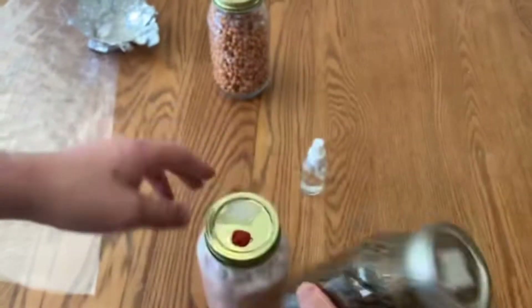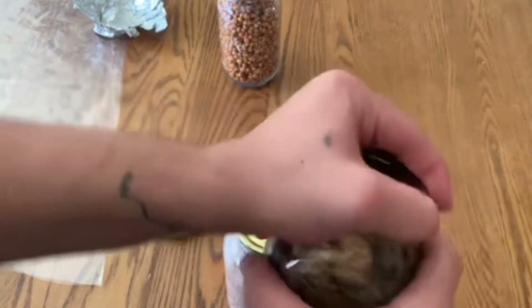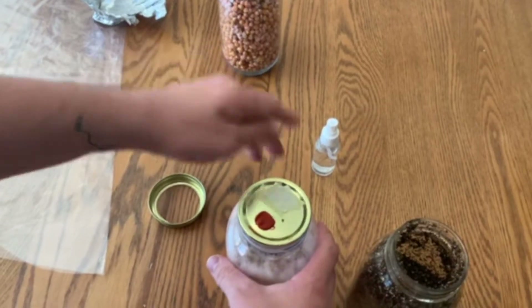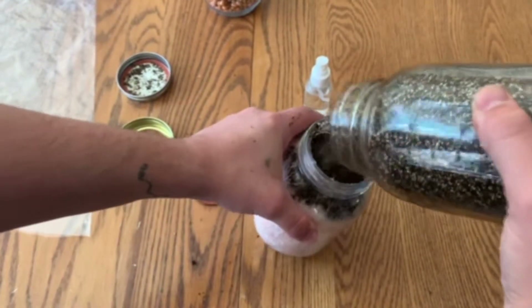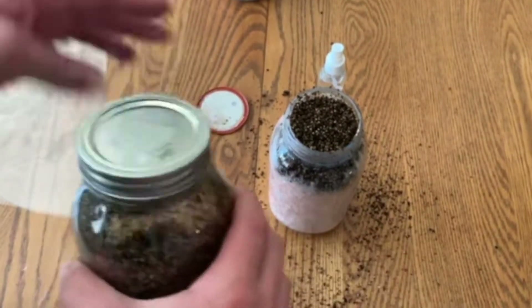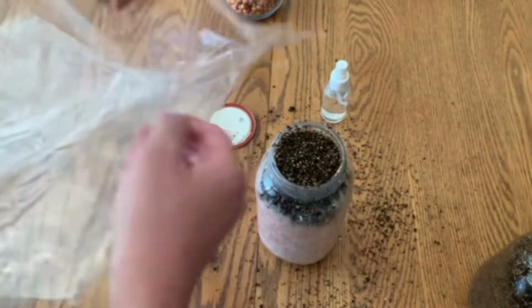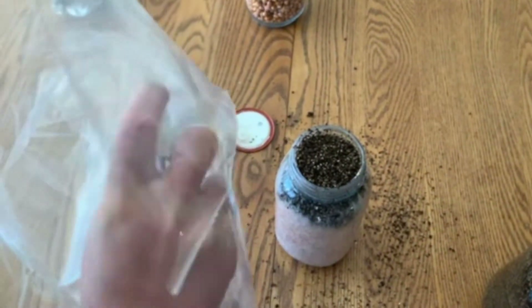I'm going to show you two different ways that you can use your spawn. Here, I'm going to add some pasteurized peat moss and vermiculite to the top of one of my jars. This will act as a casing layer to protect the mycelium from drying out. Using this method, you will harvest a lot sooner, but the fruits may be small. You can put a plastic bag over the jar to act as a fruiting chamber. You will need to remove the plastic bag every few hours to allow fresh air exchange.